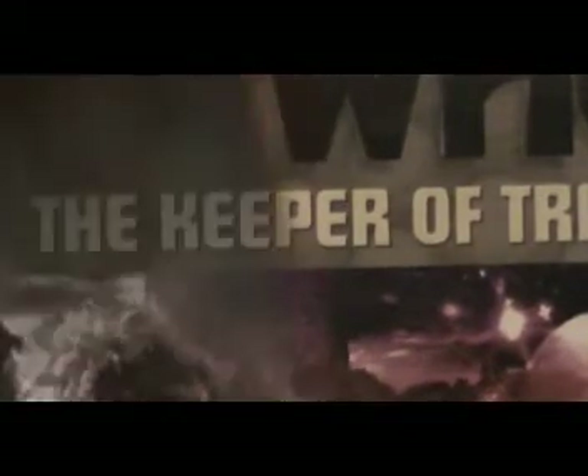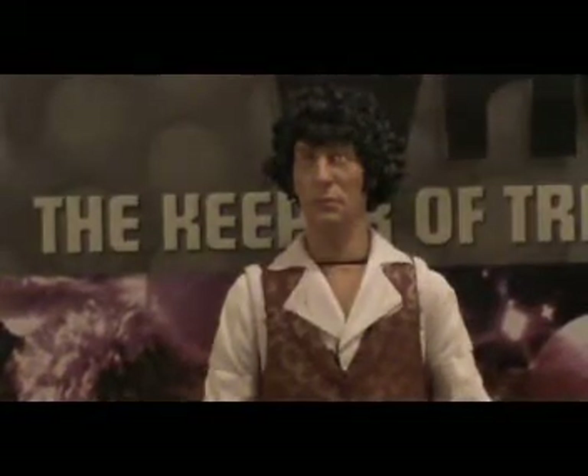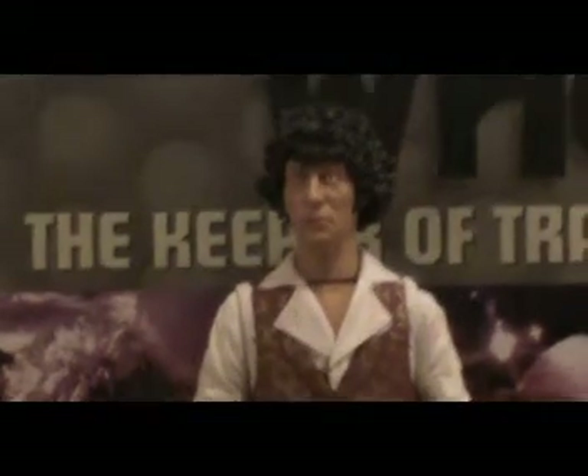And now we'll go on to the final figure of the set, which is the Fourth Doctor. And I have to say, I've pulled this out and I really, really like this figure.